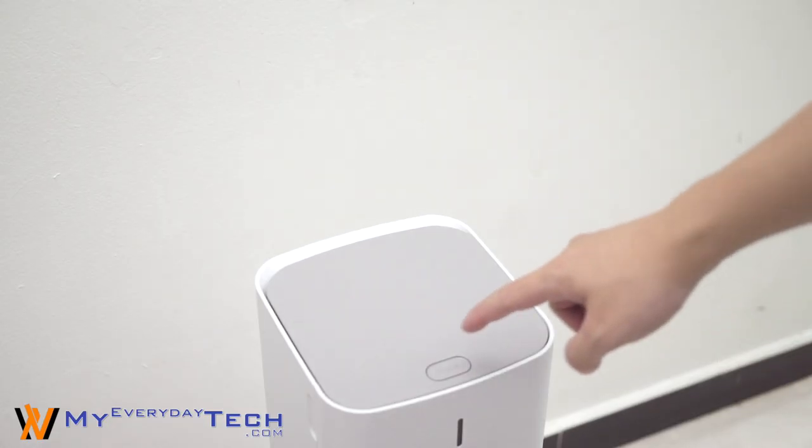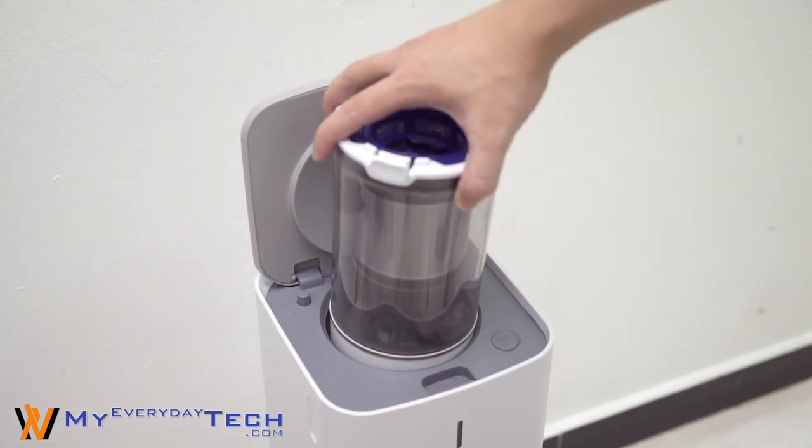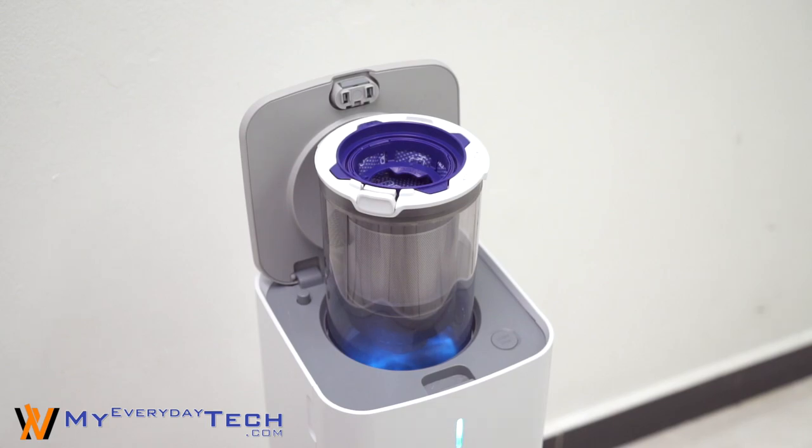My only complaint for the CleanStation is the noise it makes during the cleaning cycle. If you're looking to own a Samsung PowerStick Cordless Vacuum Cleaner, I would strongly suggest you get this little great companion. That's all I want to say about the Samsung CleanStation. Do let us know what you guys think about this product and I'll see you guys in the next video.